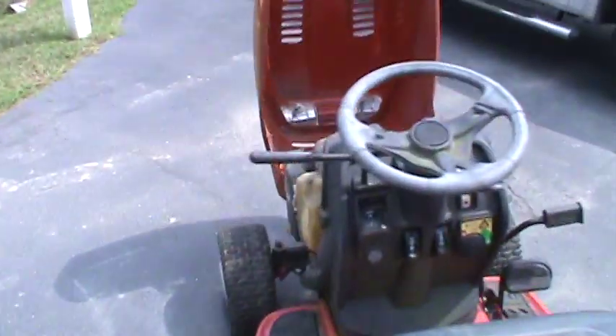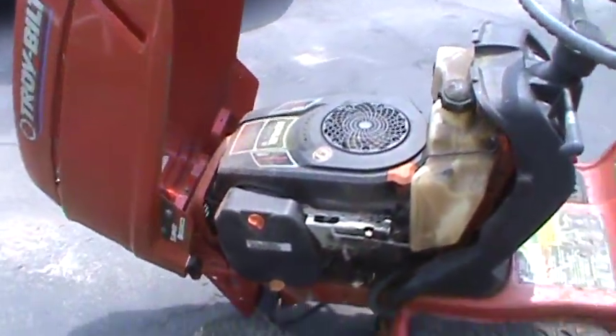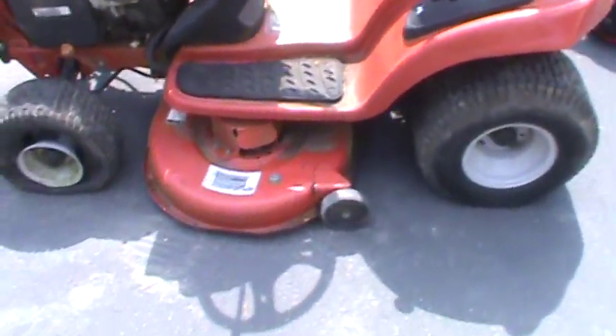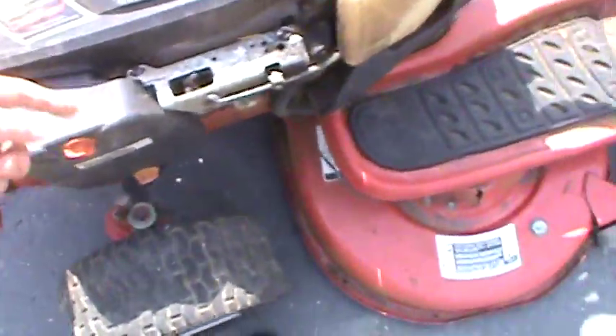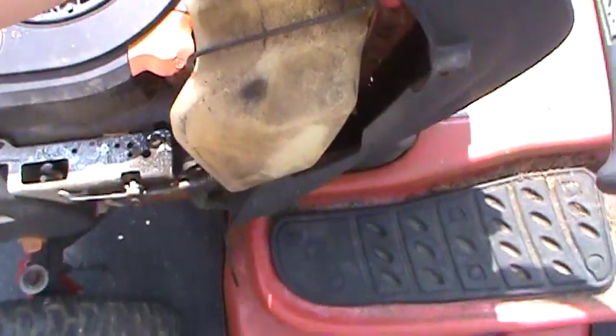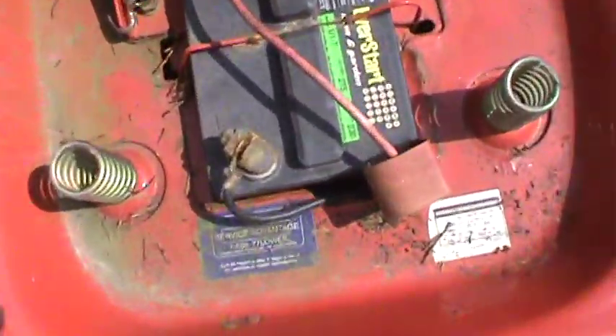Check out this thing, guys. A guy called me up — he wants me to fix this. It's a 2005 Bronco Troy-Built, made by MTD, piece of junk. It's got a Kohler 19 horsepower overhead valve. He says it starts and runs good, but there's no gas in it, of course. It's bone dry, couldn't even get it to turn over. Solenoid's probably bad.